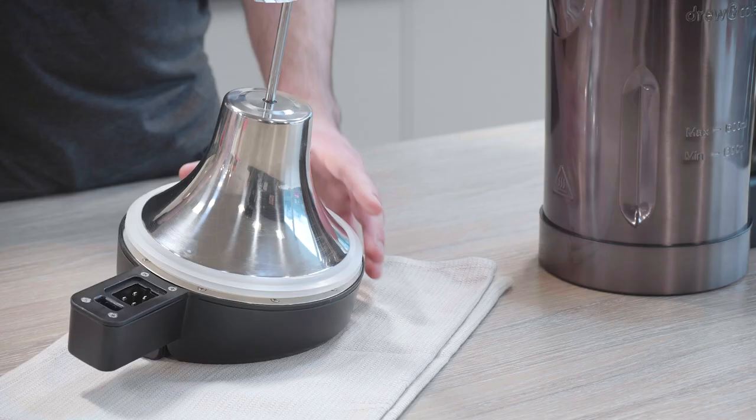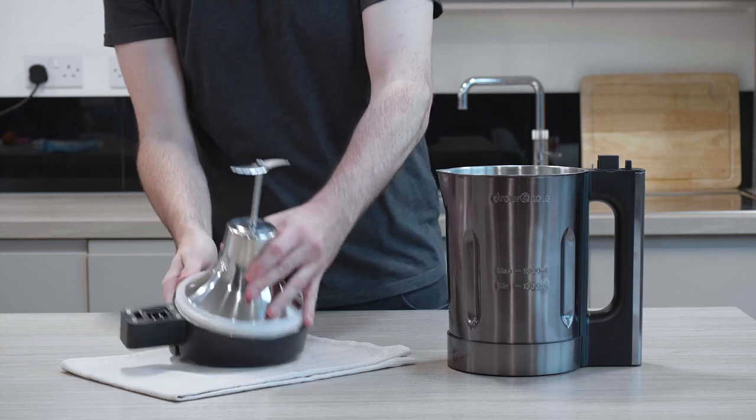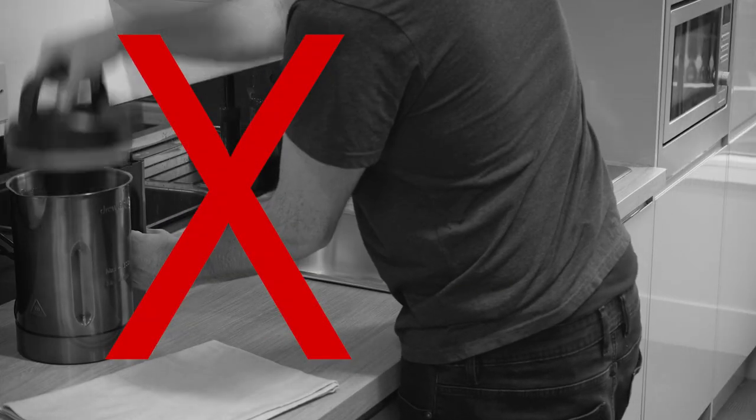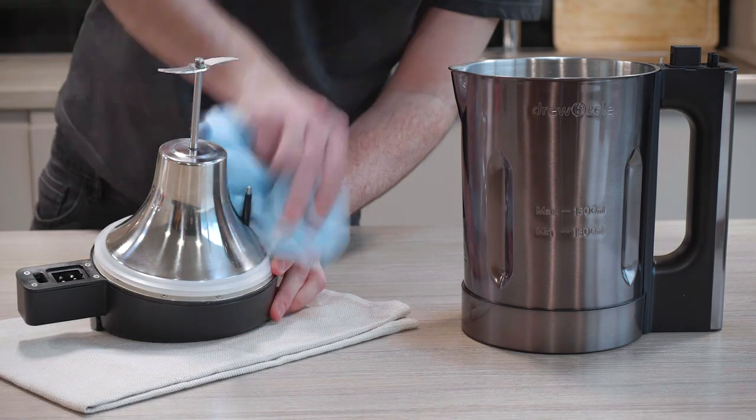Remember to make sure the silicone sealing ring is clean every time you use your SoupChef. First, remove the lid by lifting the handle upwards. Never submerge the lid in water. Carefully wipe any residue off with a damp cloth and dry.